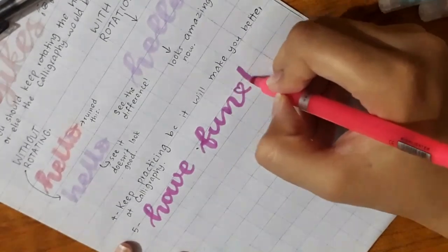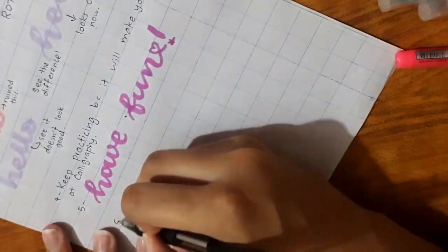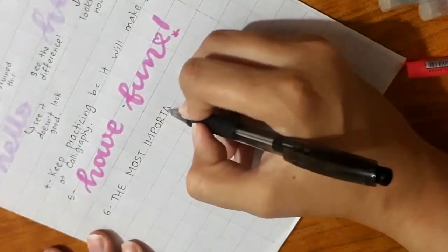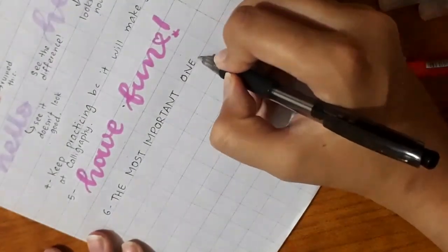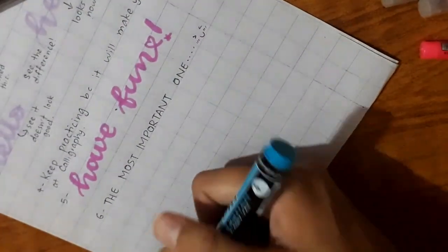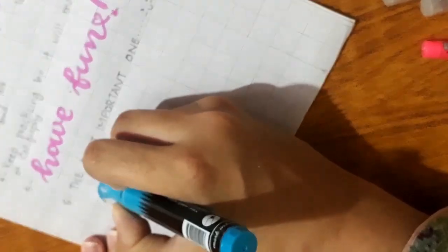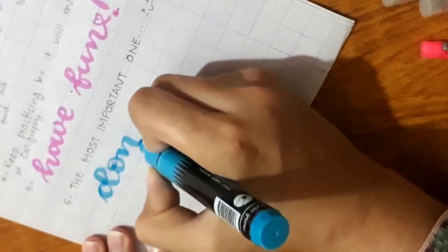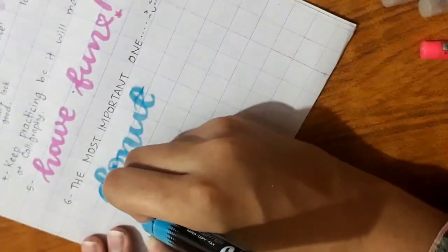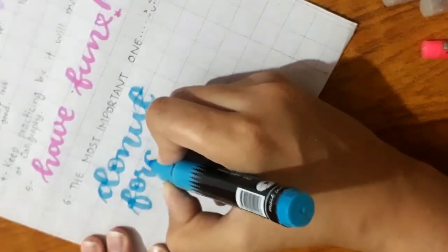Tip five: have fun. Don't be really hard on yourself. Calligraphy is supposed to be helpful to you in some way, so it should have a positive impact on your brain and not a negative one. Tip six and the most important tip: don't forget to subscribe to support me and to watch more good tutorials like this. I think this is a good tutorial — so if not, just give me a dislike, I don't care at all.